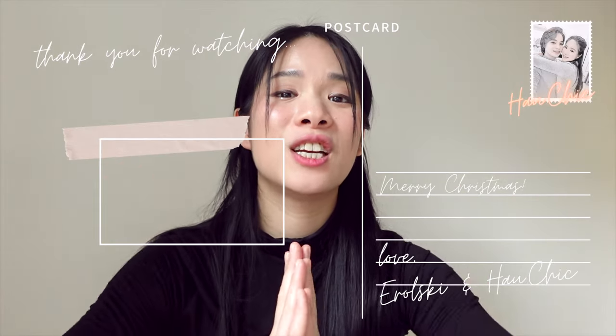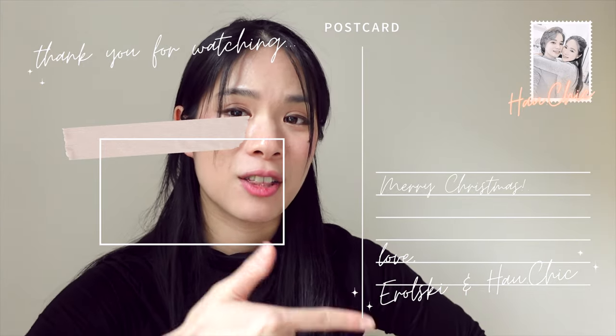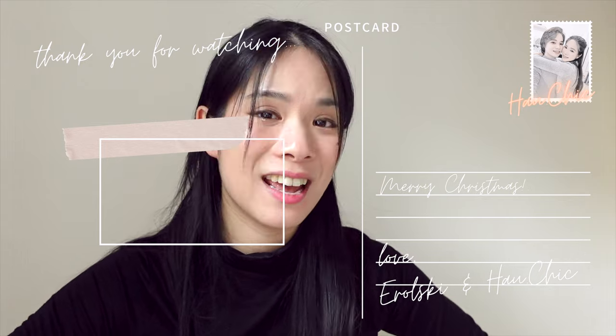Let me know in the comments down below. Today I'm just having a very thoughtful moment — I've had a lot of time to think and ponder. I'm wishing you all the health and happiness in the world, and if you want to see more of my videos and vlogs, check out this one over here. I'll see you there — bye!